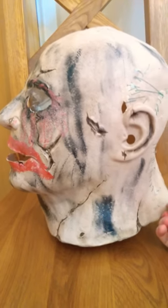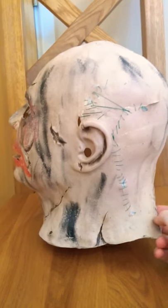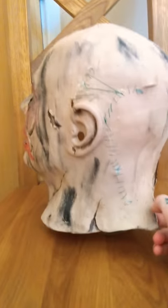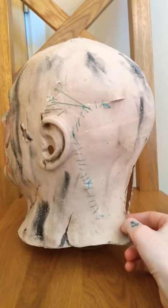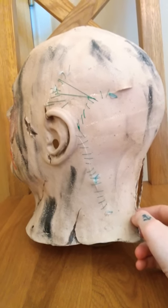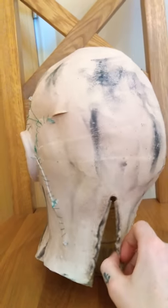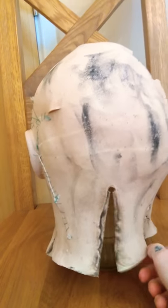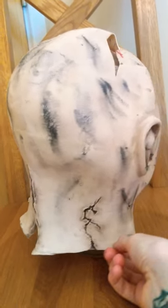I haven't got it on my foam head because I don't want to get any of the paint and bits of makeup and whatnot that I've put on it. I did some splits and just sewed them back up. Added some dirt and scuff marks to the back, like so. You can still see it's the Myers mask because of the scars.